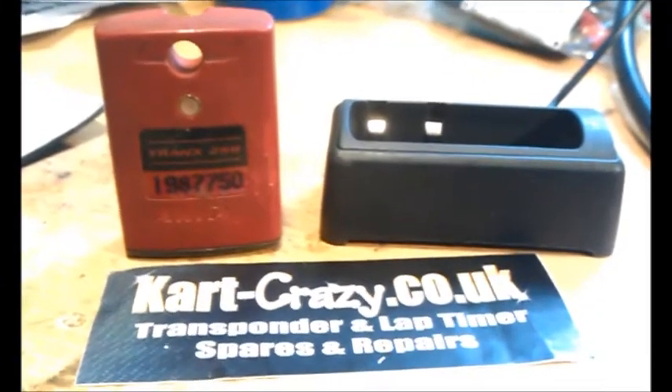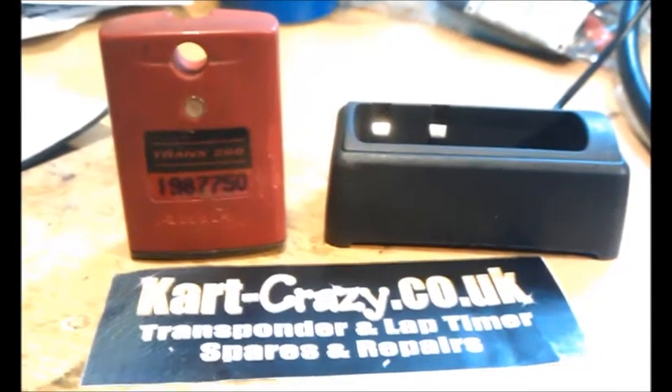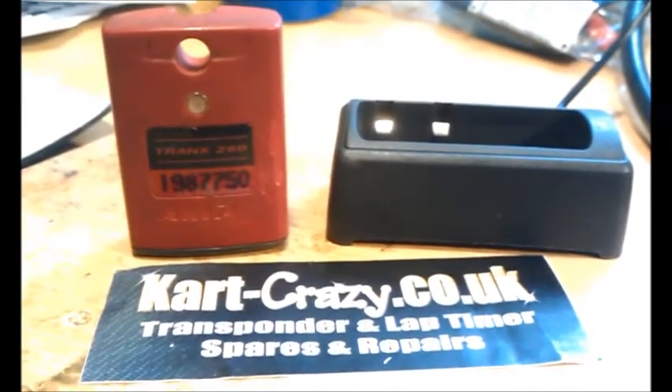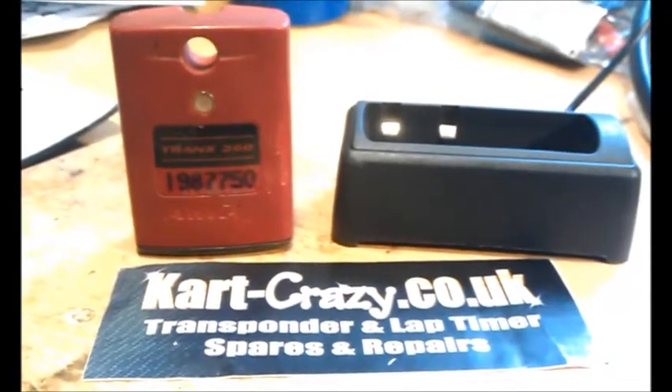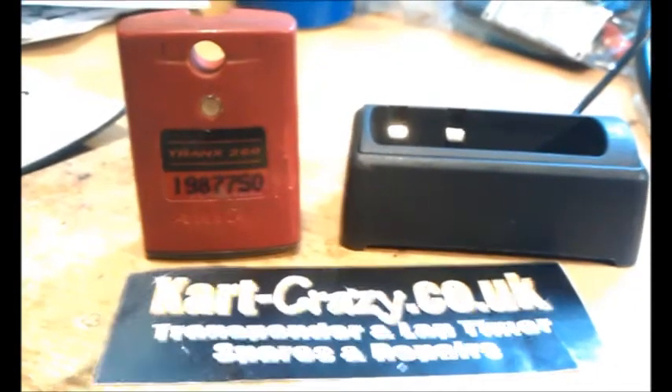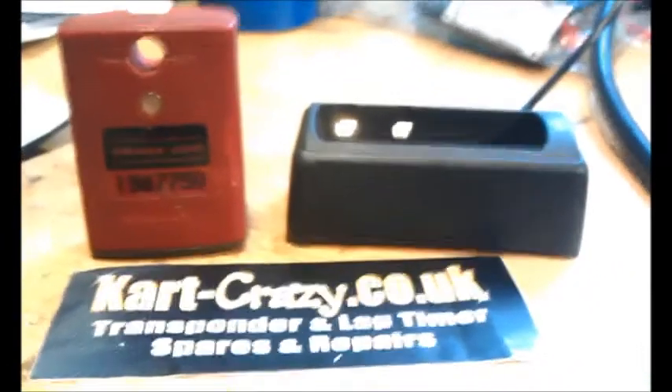Hi, this is a quick video from kartcrazy.co.uk to show you a way of checking and confirming that an AMB260 new style transponder, like that one there, has got a duff battery.